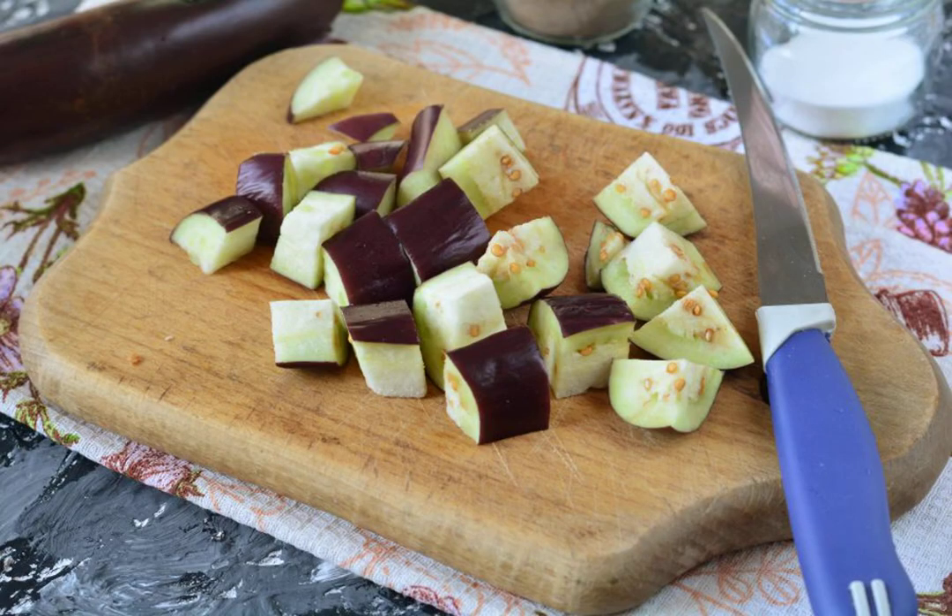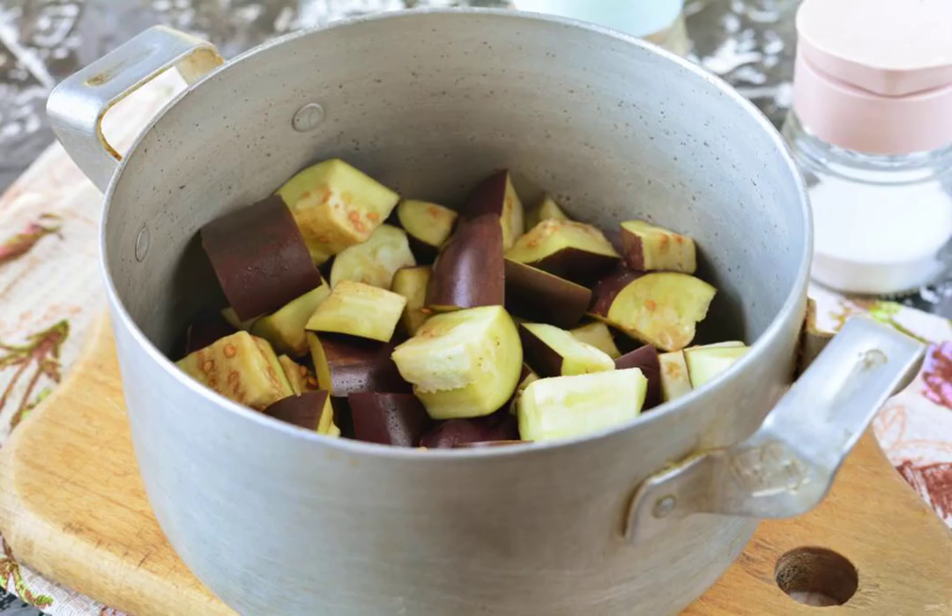Cut the eggplant into large cubes. Pour the oil into the bottom of the pan and start adding the vegetables. First, pour the eggplant into the pan.